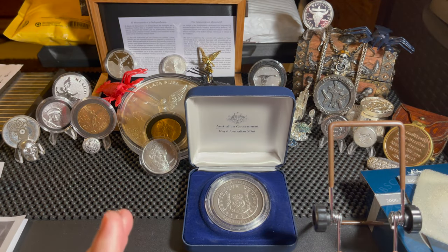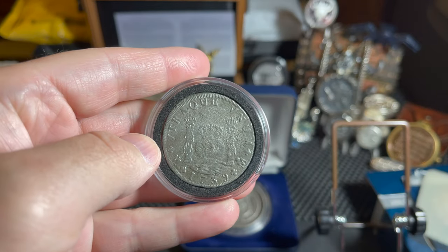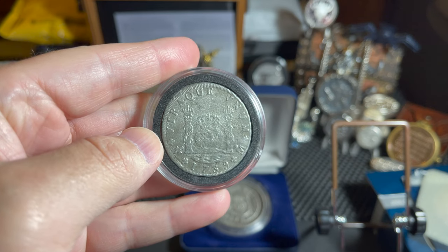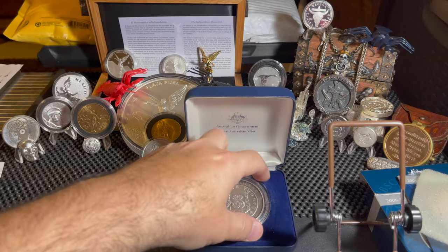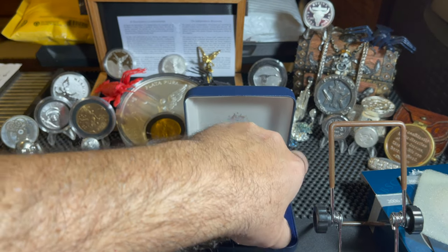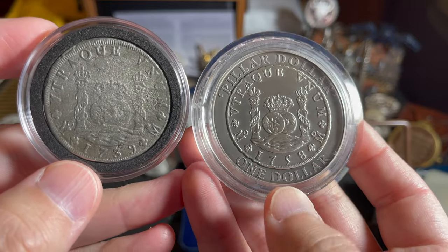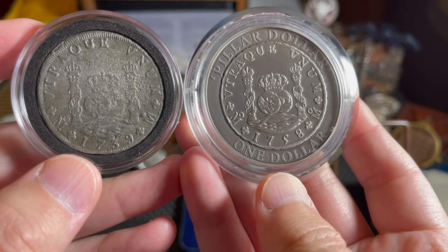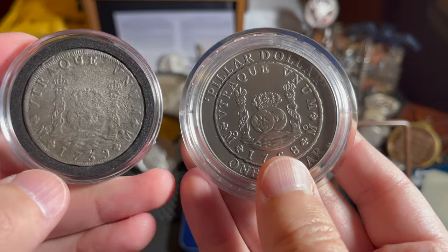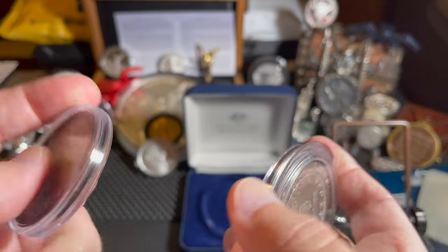The cool thing is what I get to show you next is the real thing. This is a 1739 Pillar Dollar that I was able to acquire — and this is a shipwreck coin. If you want to compare what it would look like in mint condition compared to my version — so that's 1758, this is 1739. Pretty much nothing different about the coins themselves, other than both being made at the Mexico City mint.